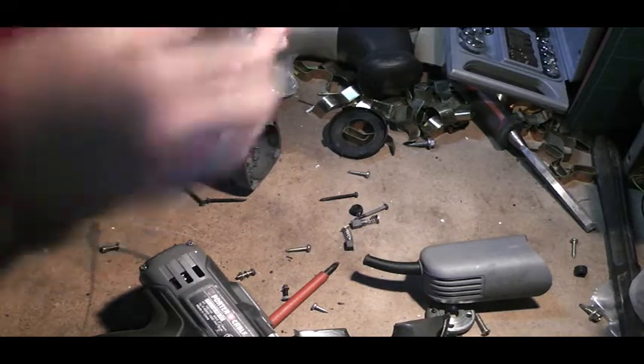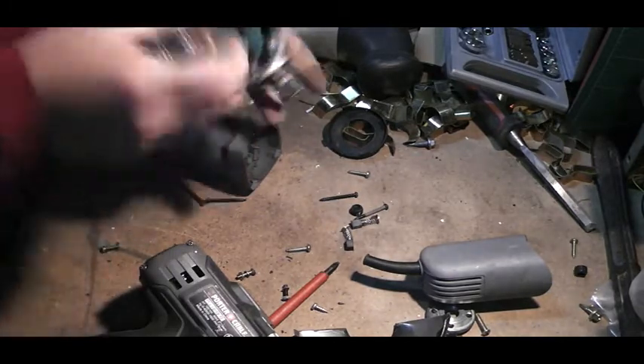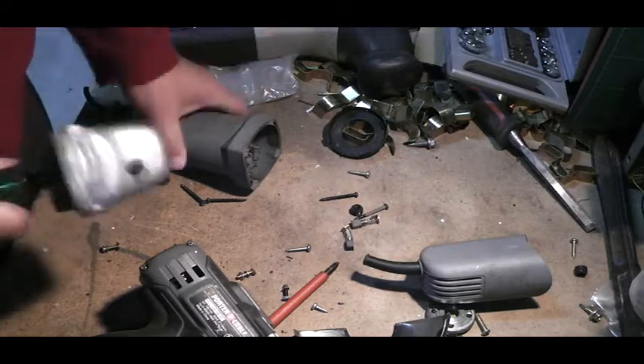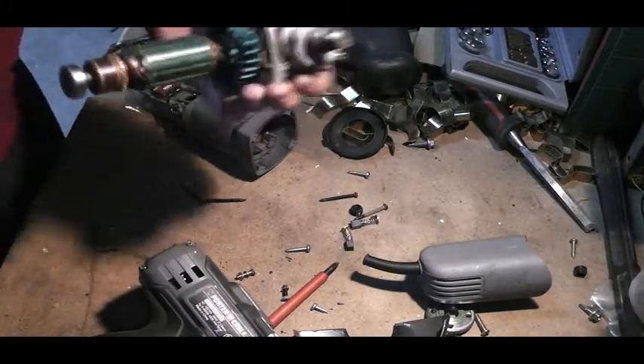It sounds dry. The bearing on the end is still tight. So this is actually a perfect motor — if it was greased it would probably last a lot longer. But it's not worth going out and getting parts for these when they're a thirty-dollar tool.